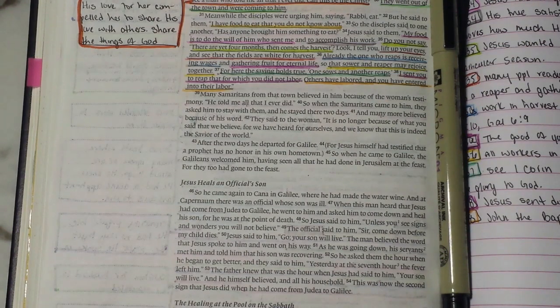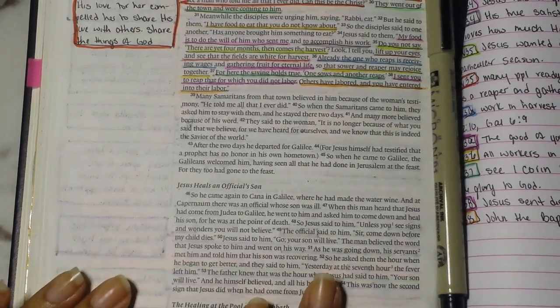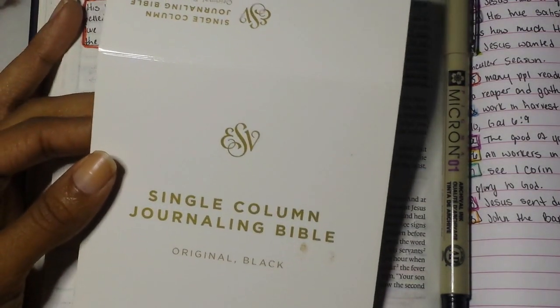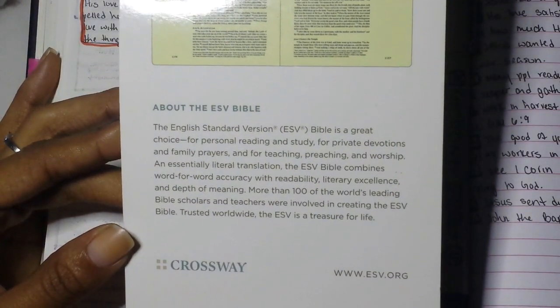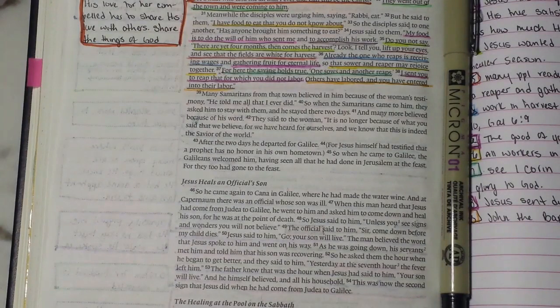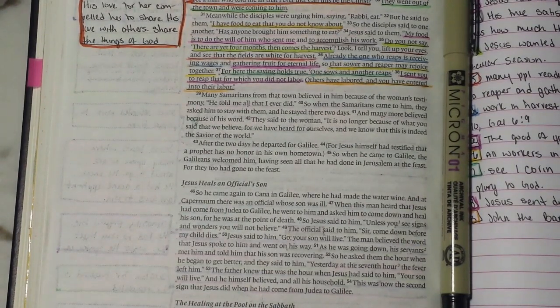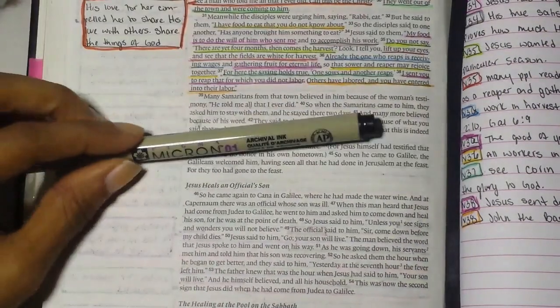The Bible that I'm using — for those of you who are new to the channel or the Facebook group — I use the single column journaling Bible in the ESV translation from Crossway. I do prefer the New King James translation and will start incorporating that next year, but for online Bible studies I prefer the ESV — the English Standard Version — because a lot of you are either new to the faith, new to studying the Bible, or find it hard to comprehend other translations. I find that the ESV is kind of the baseline translation.